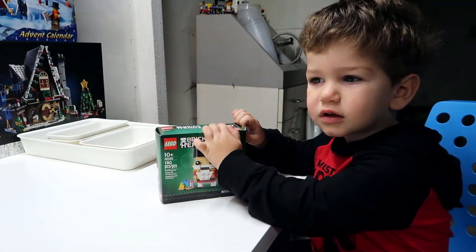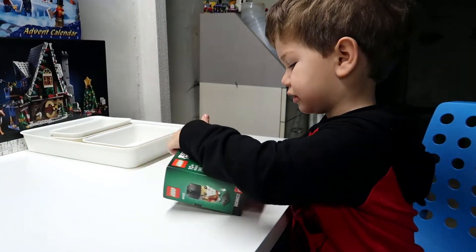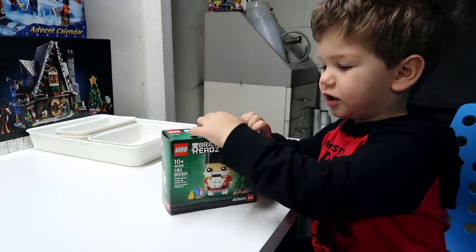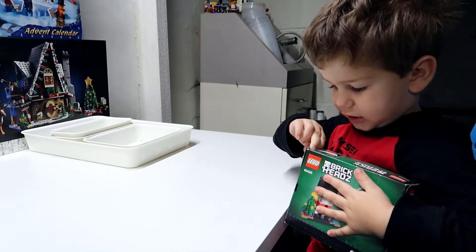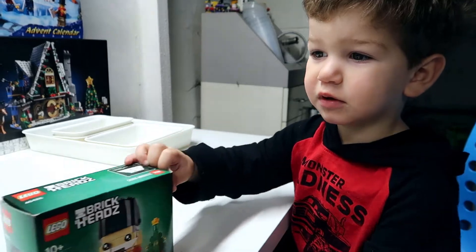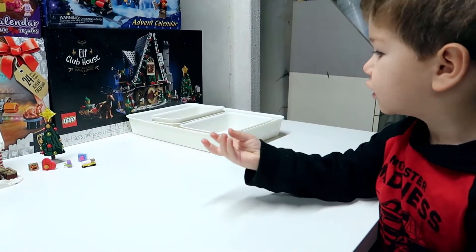You ready to build the nutcracker? Okay, you got to open it up. Can you open it up or do you need help? You do it. I think you might need help. Okay, I'll get it open — you get the trays ready so we can put the parts in.